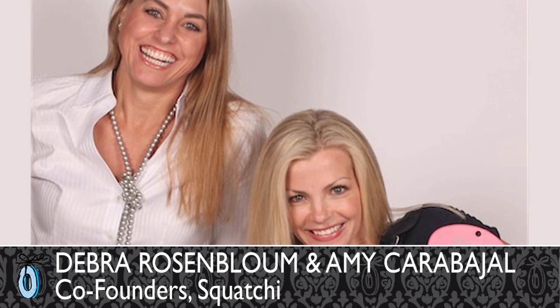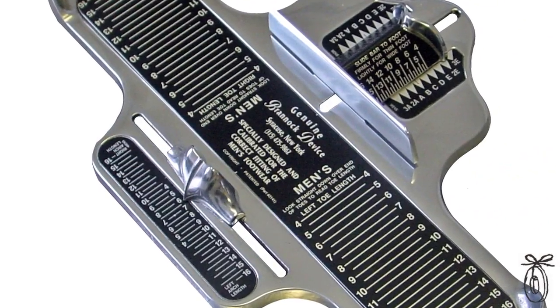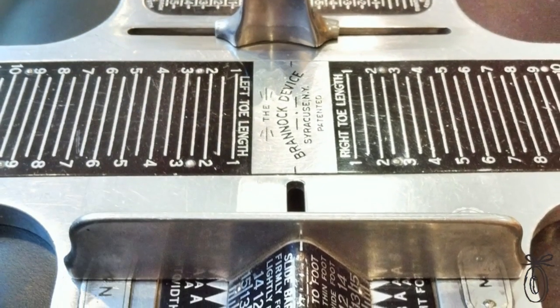Debra and Amy, the founders of Squatchy, felt the pain of parents in knowing what shoe size to purchase for your kids. I bought one of the big metal clunky devices that you'll see in any shoe store today. Used it at home, and it wasn't too long before friends of mine would rather come to my house and use my shoe sizer than take their kids shopping with them.